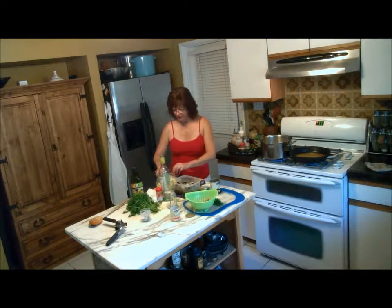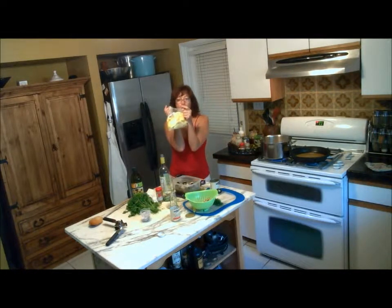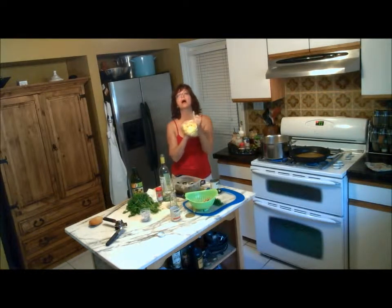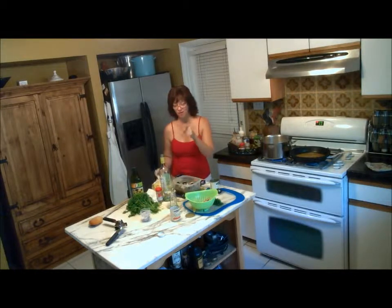I have all these lemons — look at this. We have a ton of lemons. I'm going to have to make lemonade. Or — lemonade with vodka! Yeah, that's what I'm going to do. I'm going to squeeze all these and show you how to make lemonade with vodka. Probably not tonight though — save that for another episode.